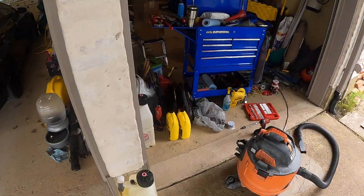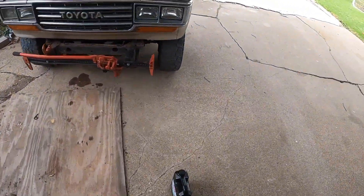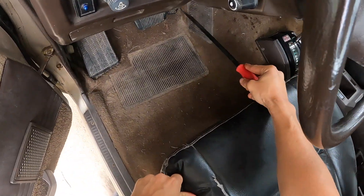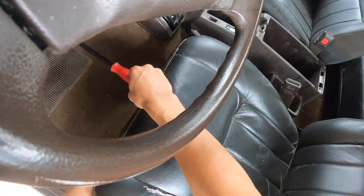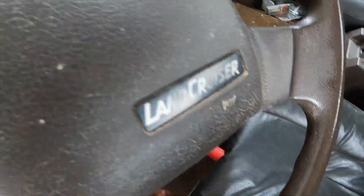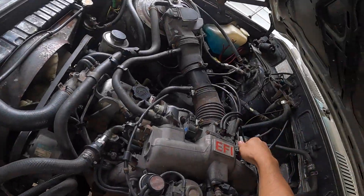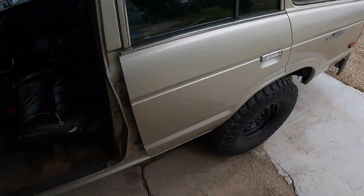Let's find a... maybe I've got a pry bar around here. That's all the way down. Yeah, we are getting wide open throttle.